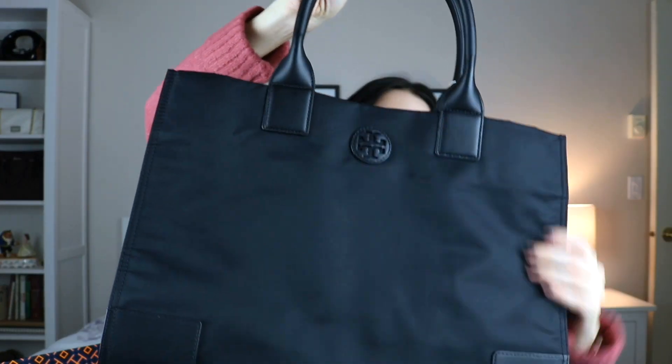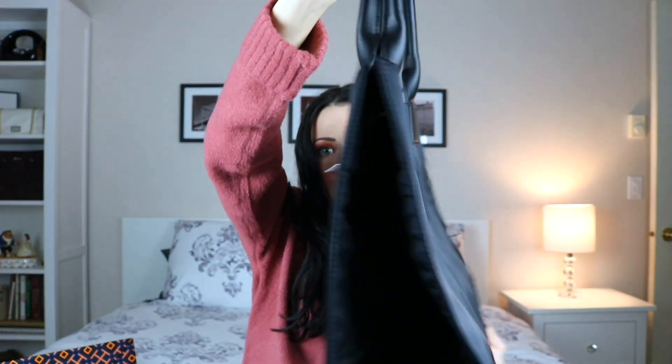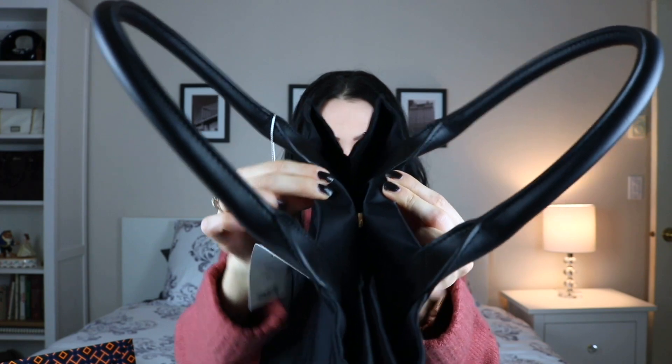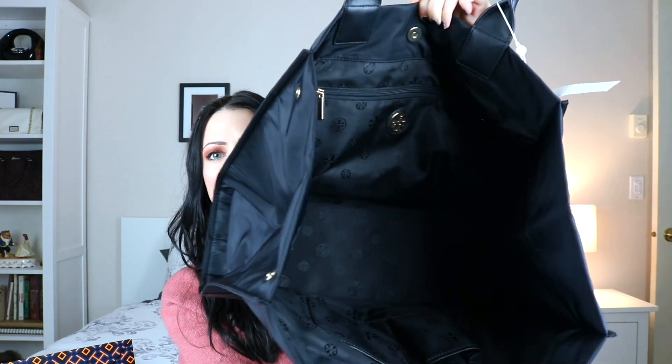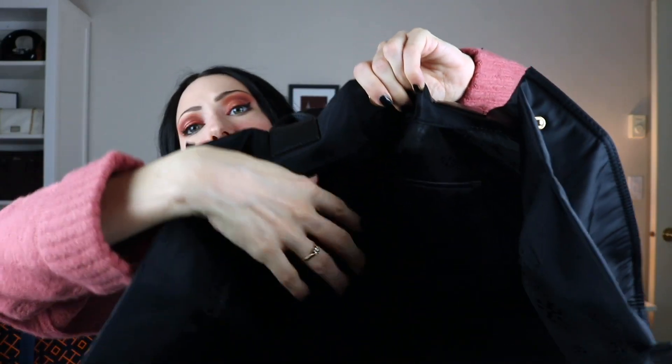The bag itself is made of a really nice water repellent nylon and it has snap closures on either side. You can snap these closed for a more sleek look, and if you want a little bit of extra room you just pop them open and it really expands. The top is just a magnetic snap closure which is surprisingly nice and strong, so you don't have to worry about it popping open and your stuff spilling out. On the inside it has a nice nylon lining with the Tory Burch logo, one zipper pocket, and two open pockets — you can just slip your phone in there.